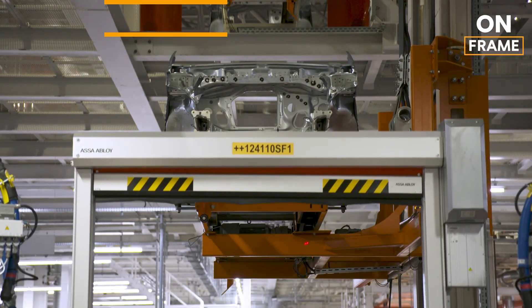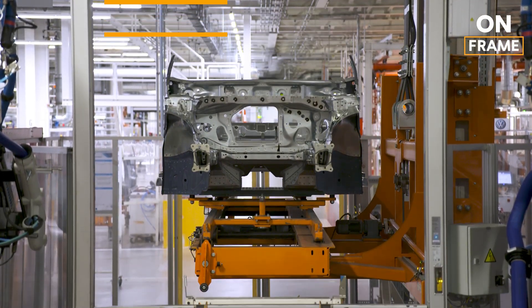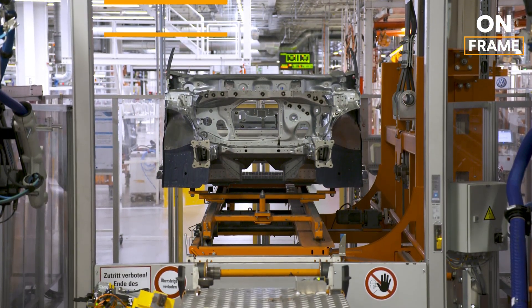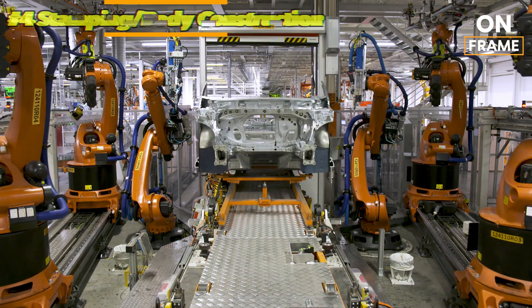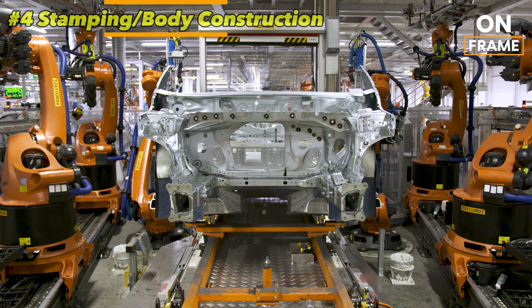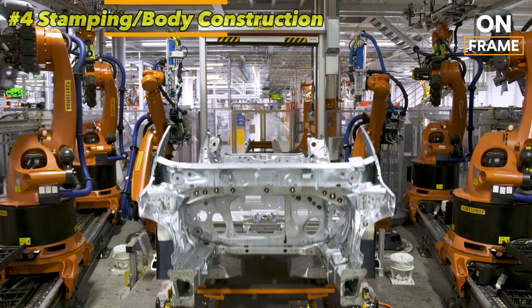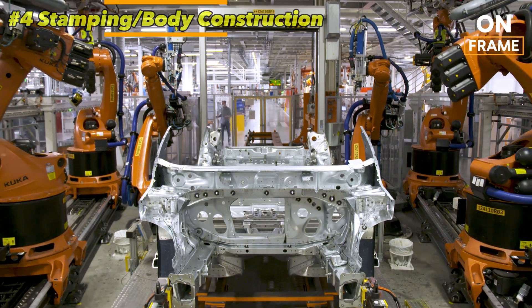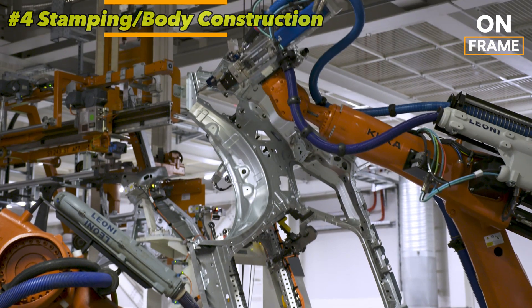4. Stamping and Body Construction. Once the materials have been sourced, the production of the Audi Q4 e-tron's body begins. This process involves the stamping of large sheets of aluminum and steel to create the various body panels, including the doors, roof, and chassis. Audi utilizes massive stamping presses that apply thousands of tons of pressure to shape the metal panels precisely.